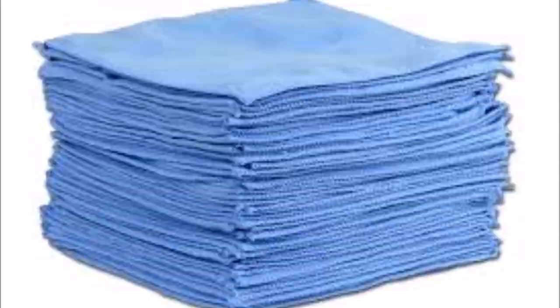Number two on the list is going to be microfiber towels. You need to invest in a bundle of microfiber towels — at least 50 to 70 towels — because you're going to go through them. You need to make sure that the towels you get are color coded, because you want them designated to clean certain areas of a facility. For example, you don't want to use a bathroom towel that you're also going to use in the kitchen.